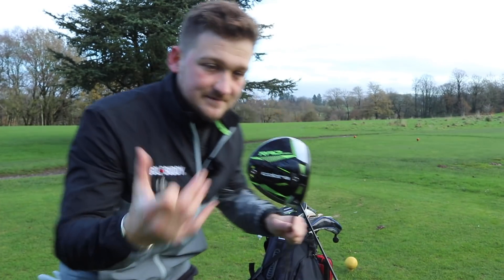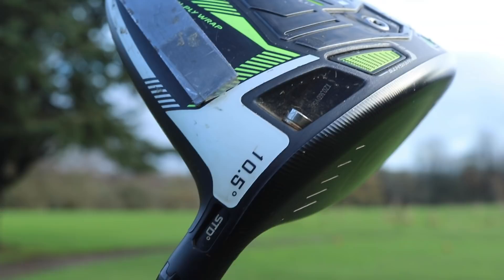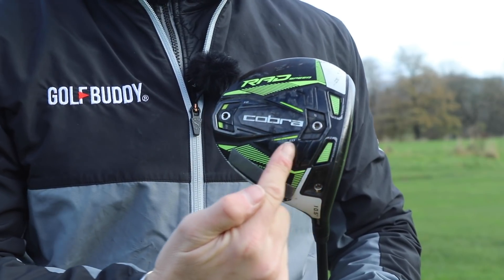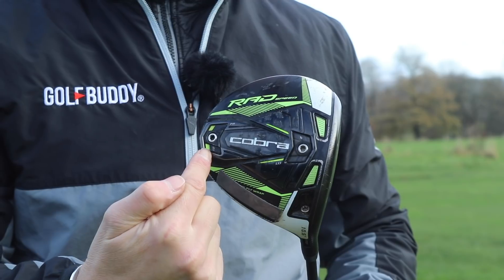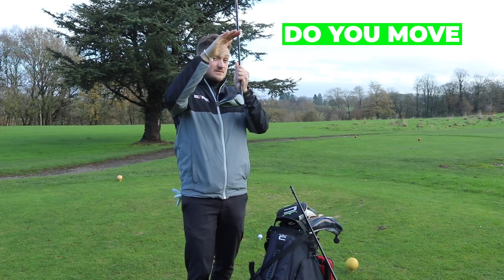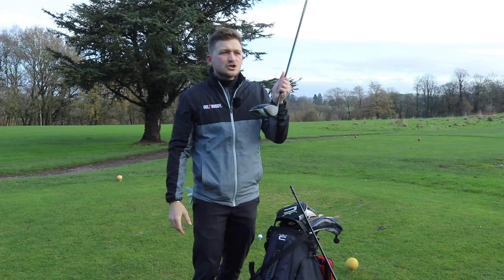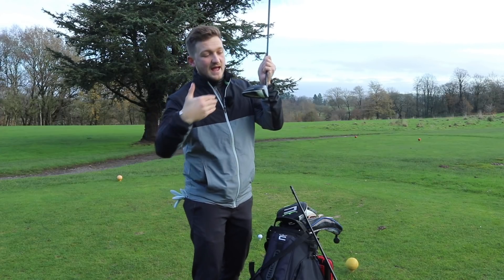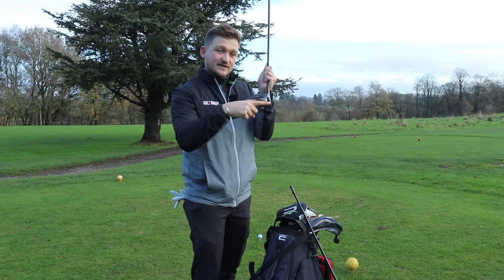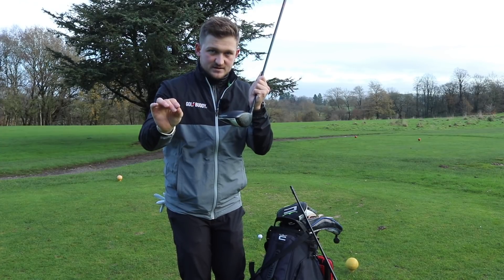Let's get a little bit techie. Most modern drivers have adjustability — I can move mine one and a half to two degrees up and down. I can also move my center of gravity front to back. For example, putting my heavier weight further towards the back lowers my center of gravity in the golf club, making it easier to get some spin and travel straighter, but you may forfeit a little bit of distance. I've also experimented with moving my heavier weight close to the head, which reduces spin and helps hit it a little bit further, but you do give up some forgiveness.